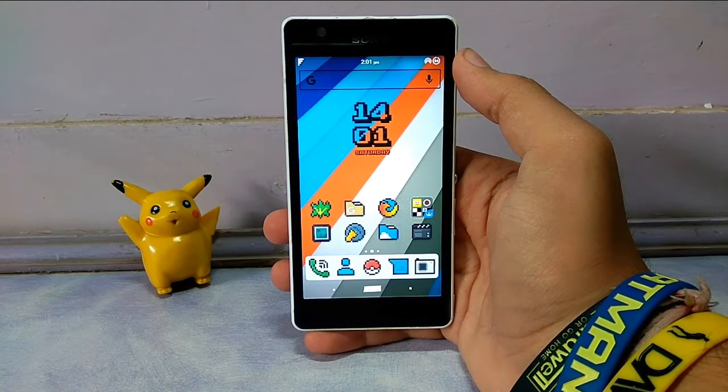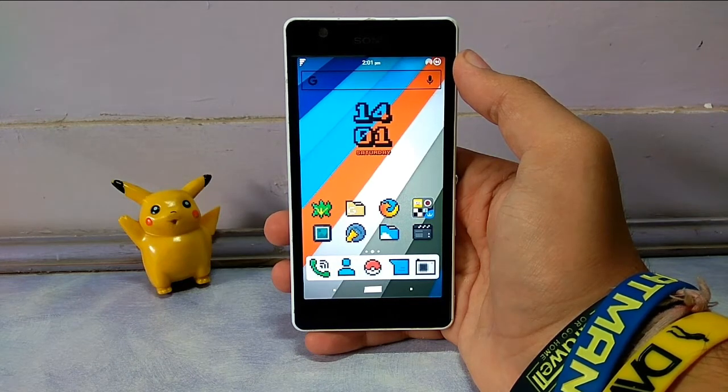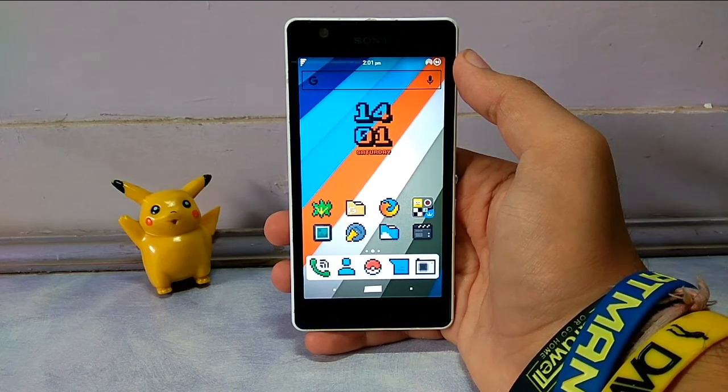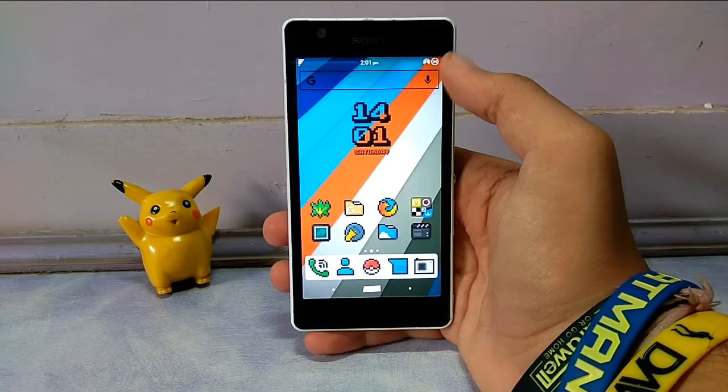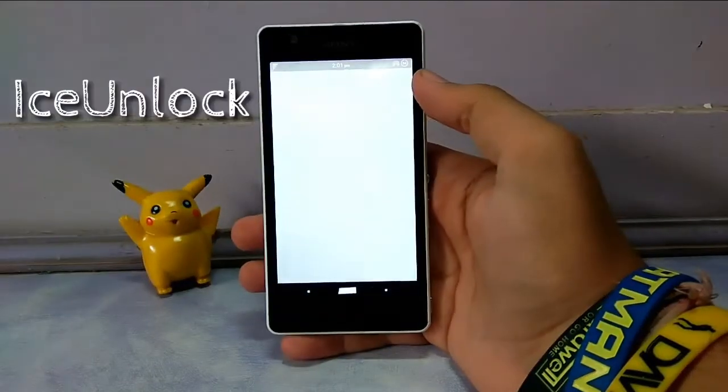What's up guys, this is your host Prateek Chhabriya, and in this episode I'm going to show you how you can unlock your device with your fingerprints but without having a fingerprint sensor. All you need is an Android phone with a good camera, because what it does is it scans your fingerprints using the camera.